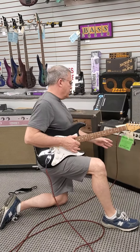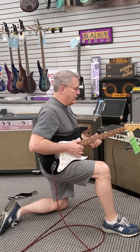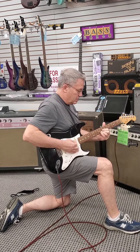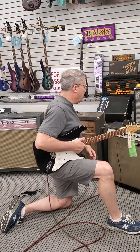All right, here we are at Victor Litz Music Center, and we're doing a demo on this Gibson GA55RVT — it's not really little. We're just showing you that it works, playing it through a Japanese Strat of all things.